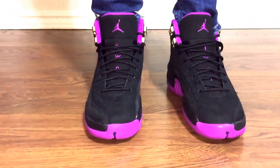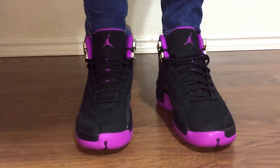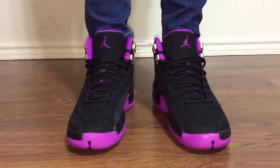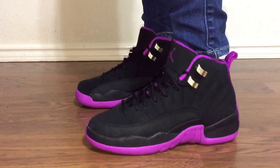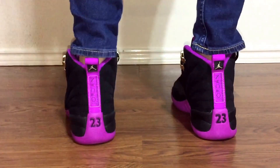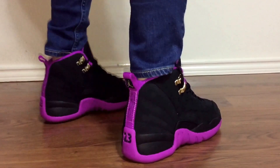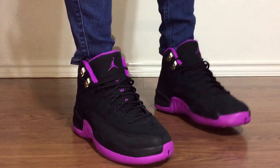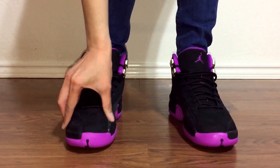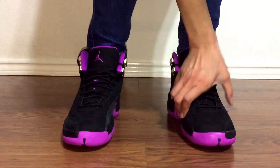So here's the front of the shoes. This is a dope colorway. It is — this is perfect for a girl colorway. This side. Back. The material — is it soft on the inside? Yeah, it is. It's because of the suede. It's really soft.